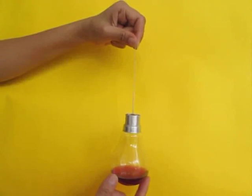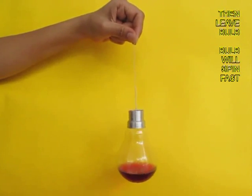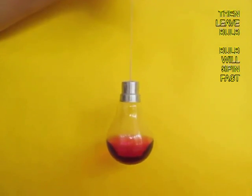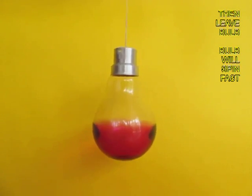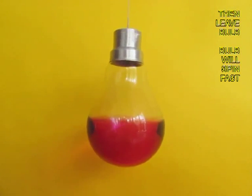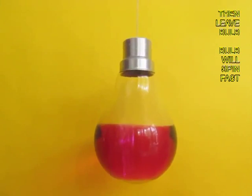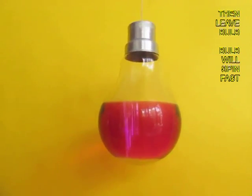The thread should be completely twisted. Now leave the bulb and it will start rotating and spinning at a very fast speed. Soon the colored water will climb the convex surface of the bulb as it gathers speed.